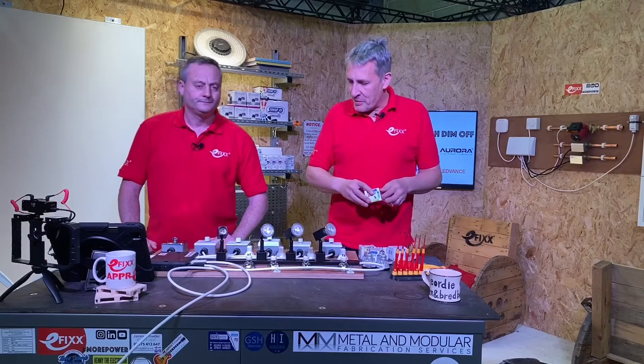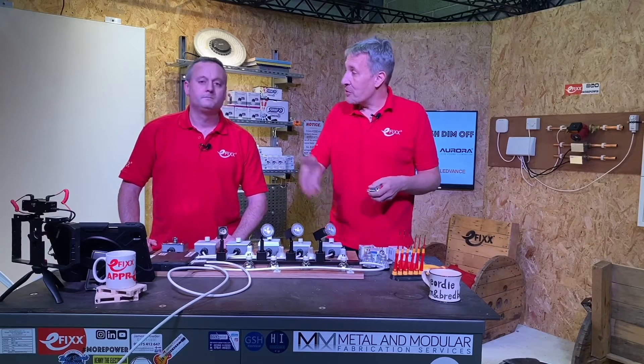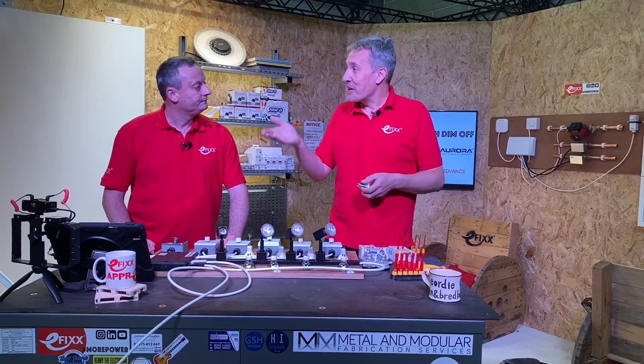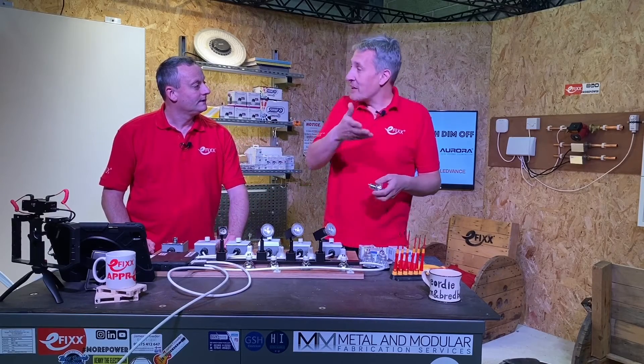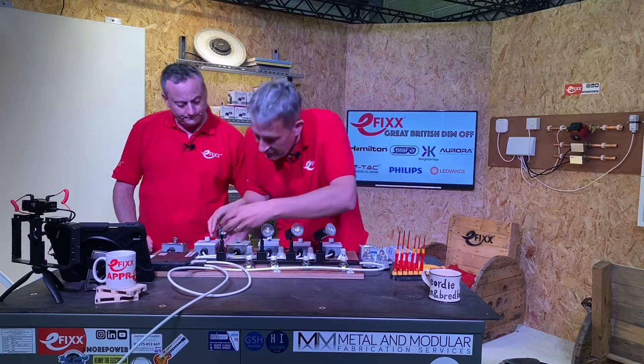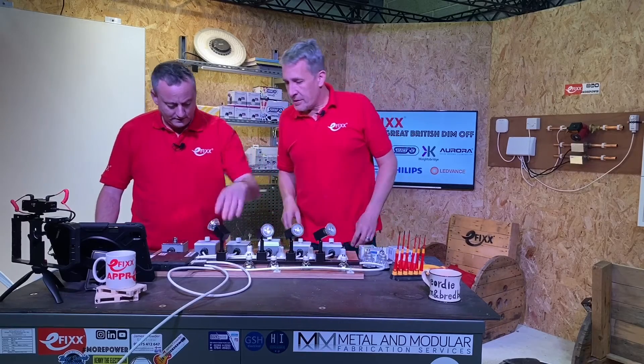There's a bit of a war going on in terms of LED lamps — manufacturers have put in electronics to work with legacy dimmers, and some dimmer manufacturers have put in electronics to cope with LED lamps. That can be another sort of flicker issue we'll look at in a different video.